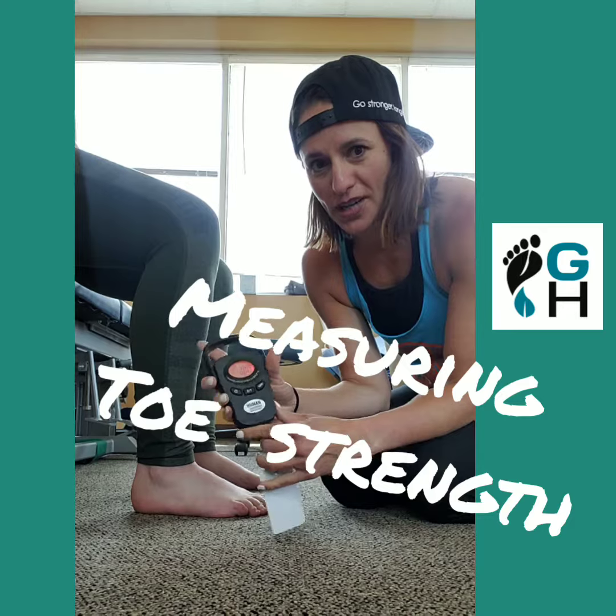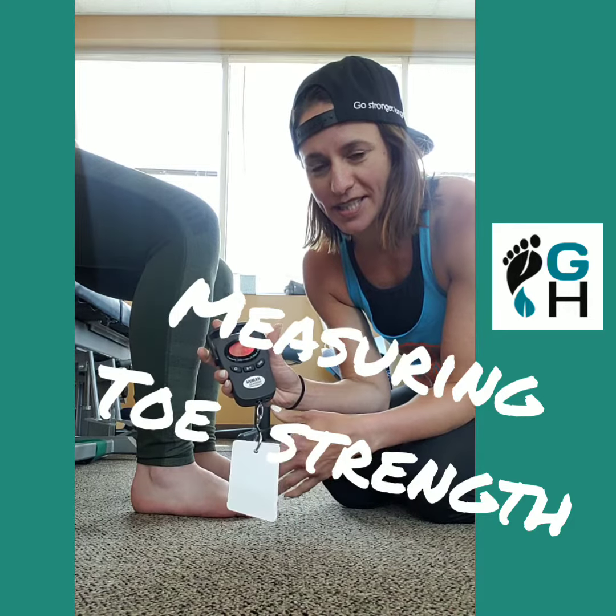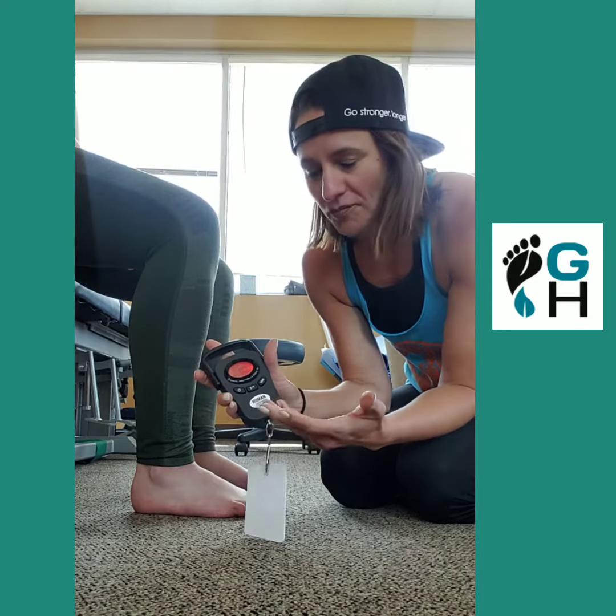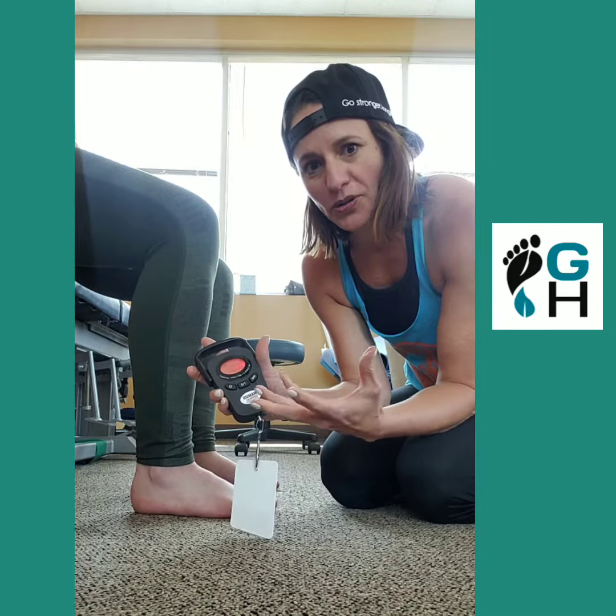This is the toy that we've been playing with, courtesy of Tom Ashad, and what this little device does is really cool. It measures the strength of the flexors of the foot, and we know how important those are for things like plantar fasciitis, Achilles tendonitis, you name it.